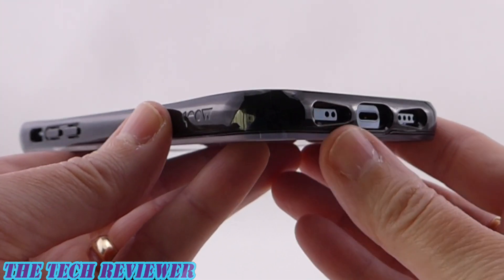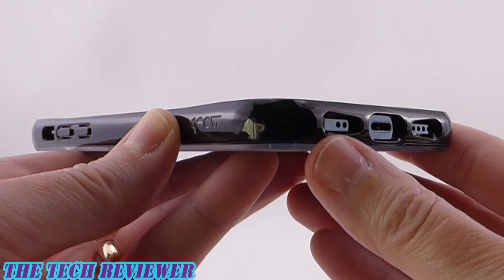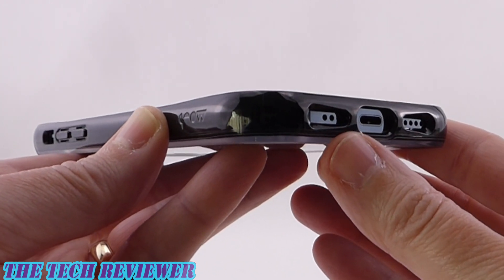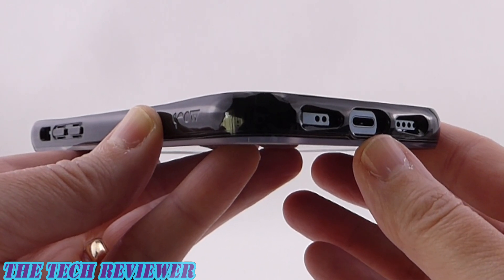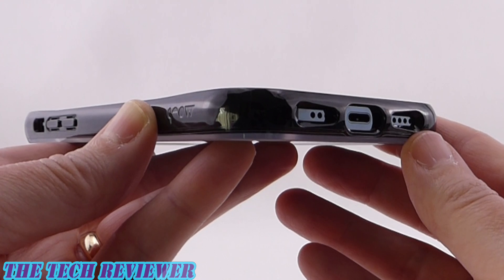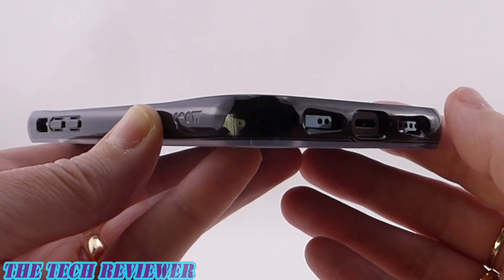Looking at the port openings, these are symmetrical port openings even though we have an asymmetrical port design. That's a little bit lazy on the part of Mous, but it's not a huge deal. You should be able to fit many third-party lightning cables here with no issues, and of course this case does support wireless charging, so you might find you're using that functionality less than you otherwise would.